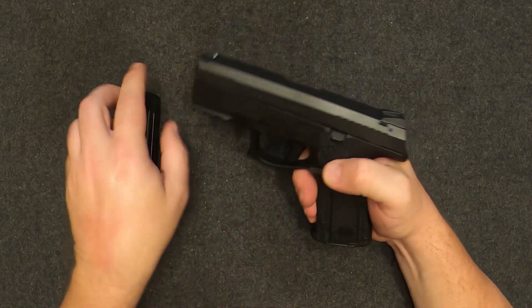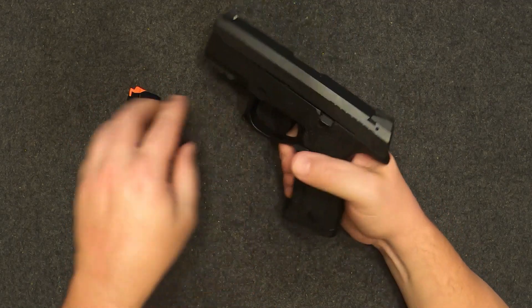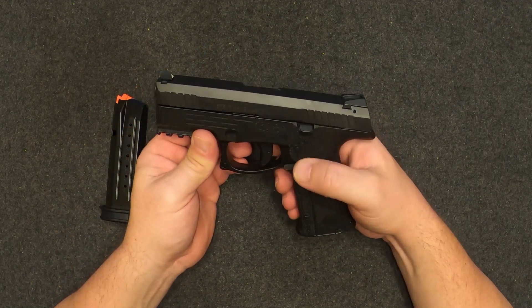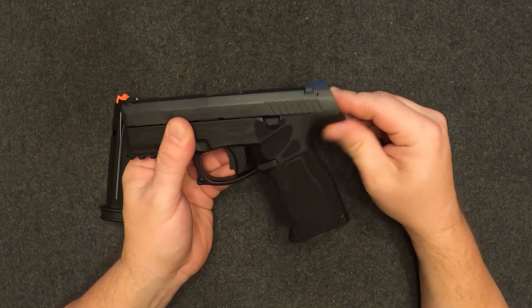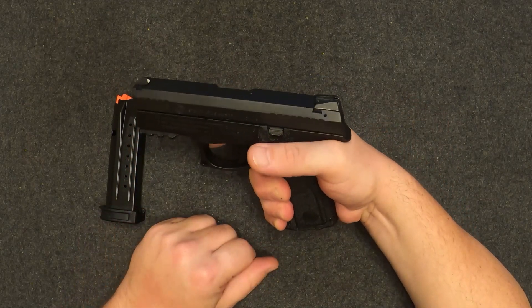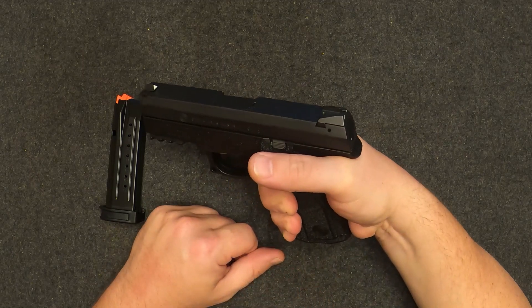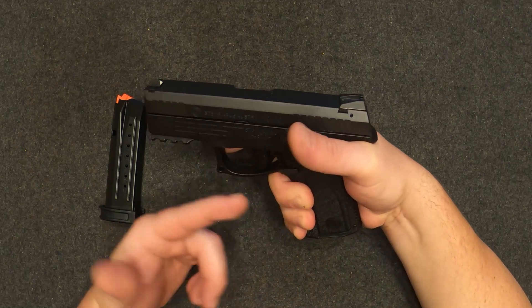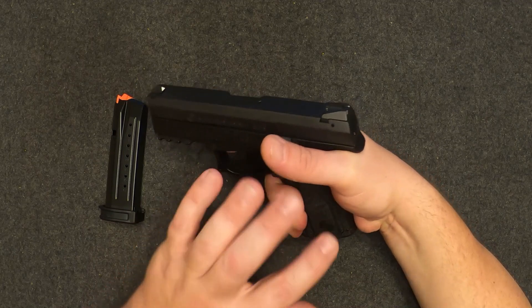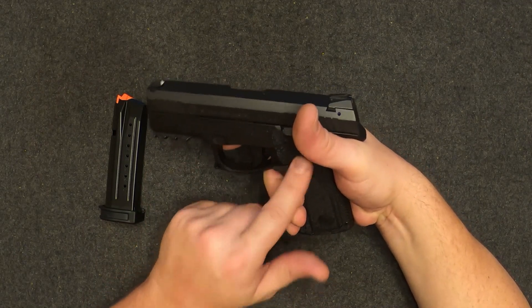The magazine release is reversible — you can put it on the other side. The slide lock and slide release is not ambi though, so left-handed shooters, you're out of luck on that one. This has a really really high beaver tail and an undercut here, and you can really get your hand super high on this pistol. This thing sits about as low in your hand as any pistol I've ever shot.